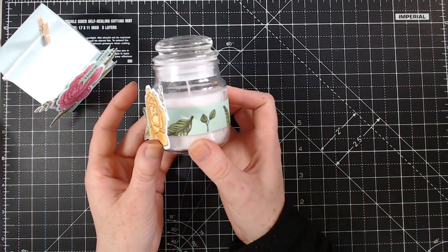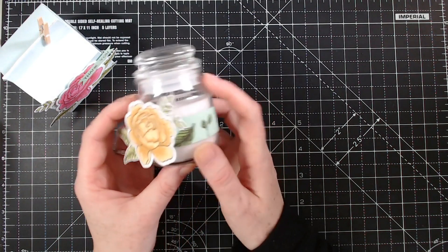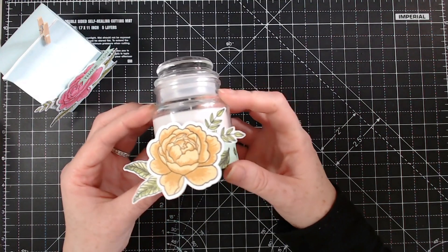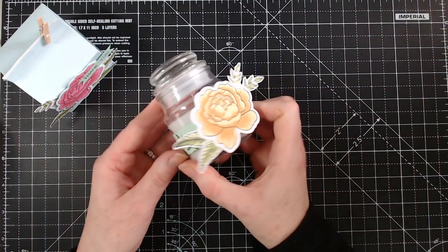This one hasn't been finished yet but this is basically just a jar candle. I've just decorated it with the stamp and die set. To burn the candle you'd just take that off — otherwise it makes a lovely ornament.